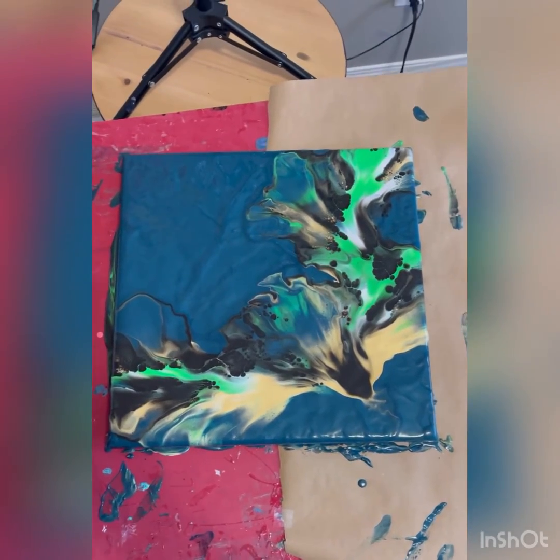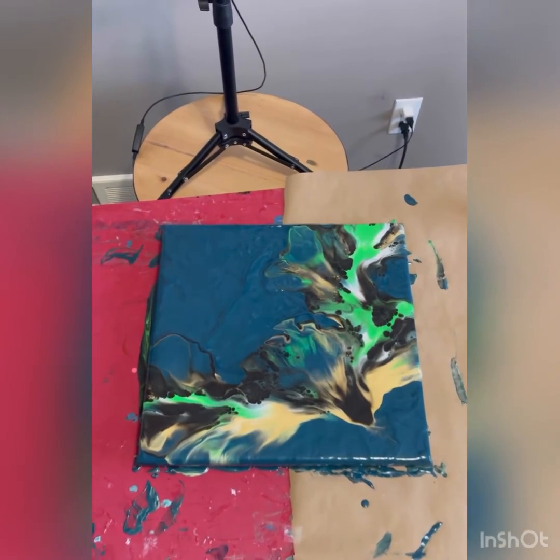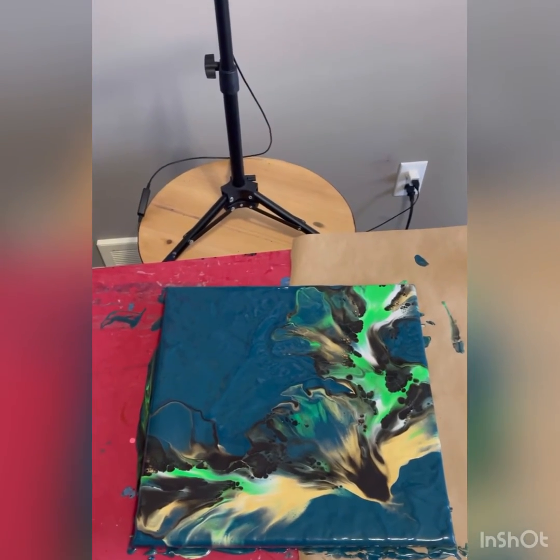All right guys, here we are just a minute later. I really do like that composition — it's very dynamic. Once it dries I think you'll see it a lot better, but I really like it.